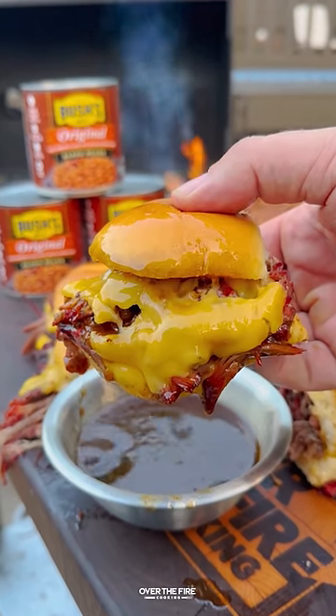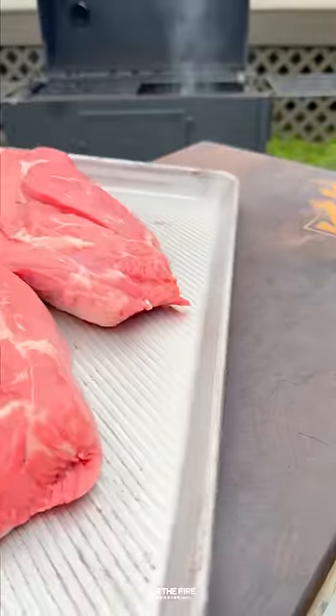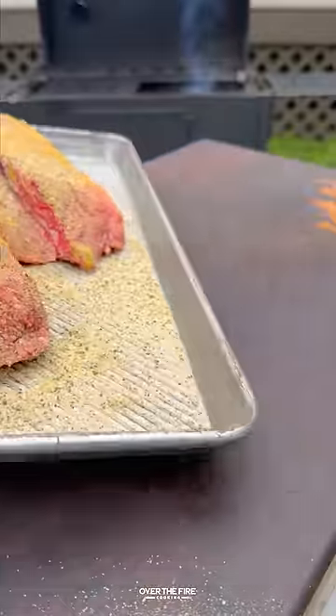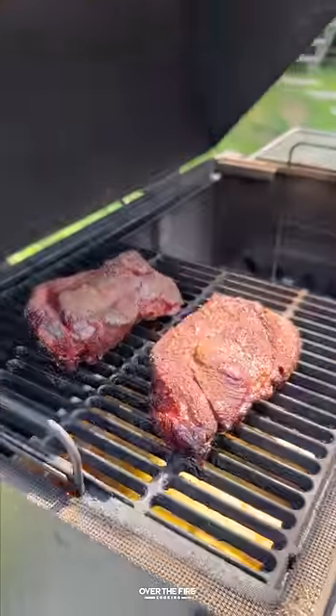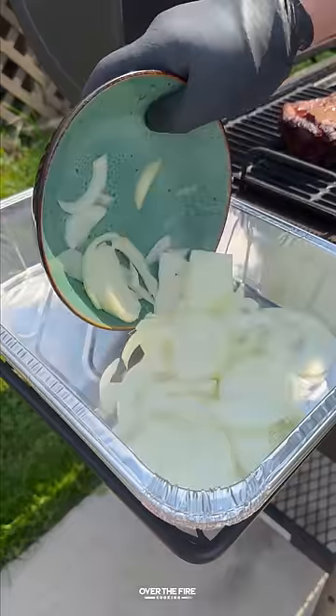Let's kick off the summer right with some pulled beef sliders paired with Bush's original baked beans. Got myself some chuck roast, going to add some yellow mustard and season with salt, pepper, garlic, smoking at 250 to 165 degrees, and then we're going to pull them off.